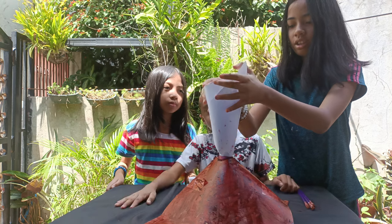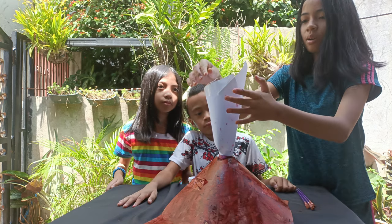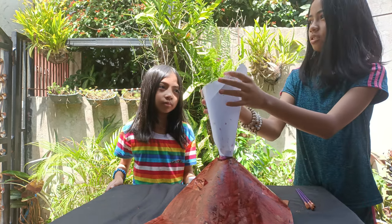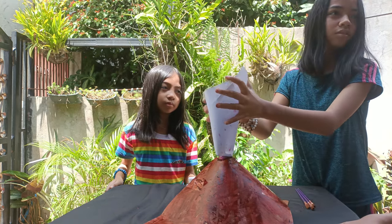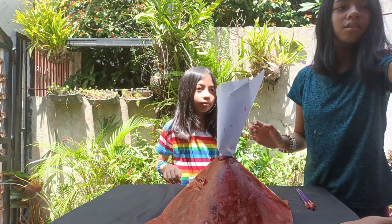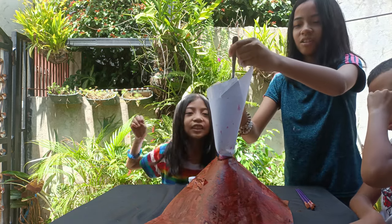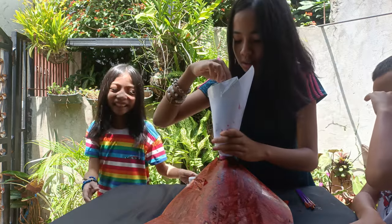So the greatest one goes somewhere else. Beautiful. Baking powder. Go. Yay! I'm so excited.